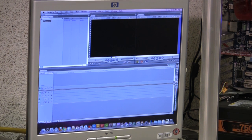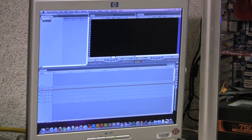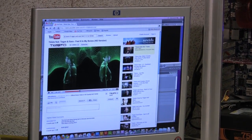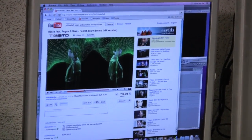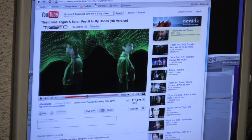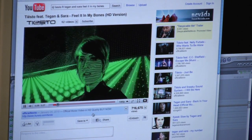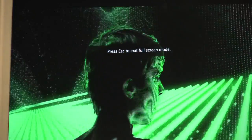The next thing I'm going to show you is HD video running off of YouTube. This is a YouTube HD video at 1080p in full screen, so we've got that running.